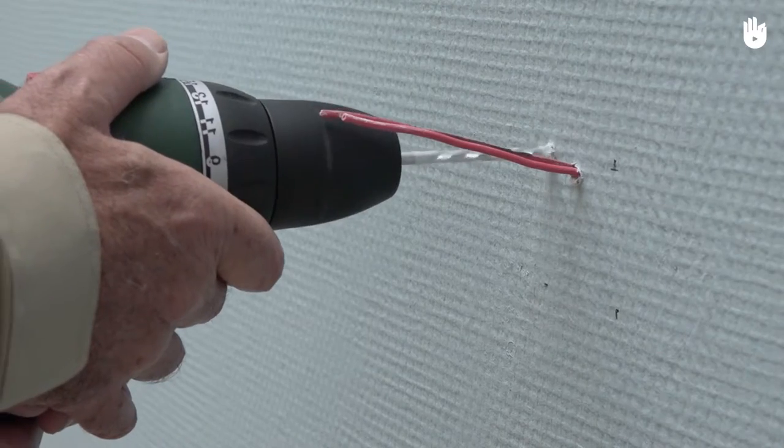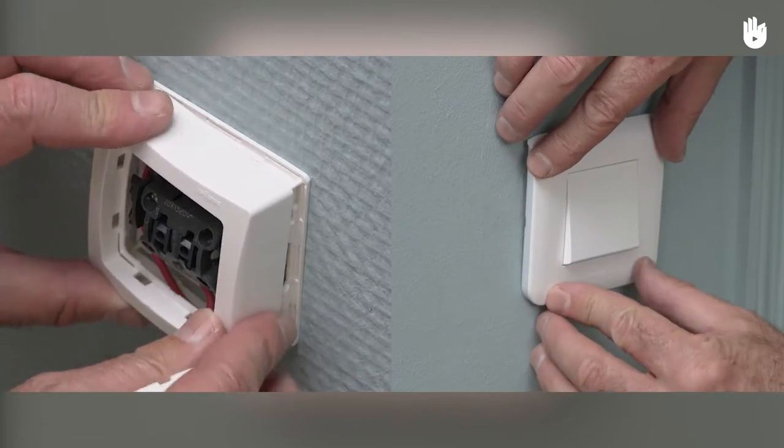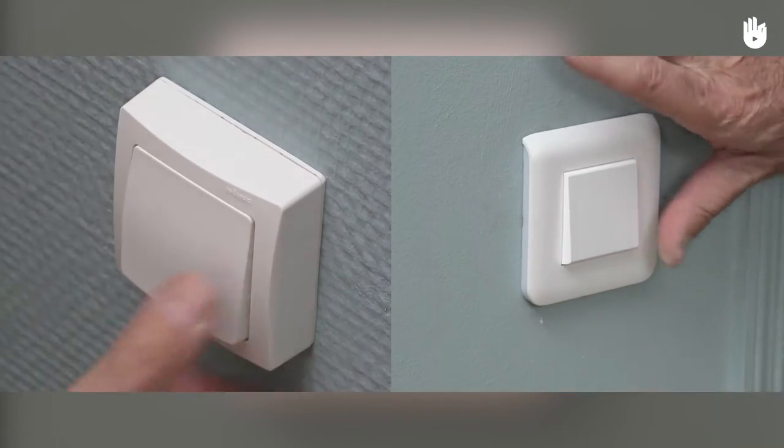This operation will vary depending on whether you have a mounted switch base or an embedded switch base. We will provide the steps for both of these operations.